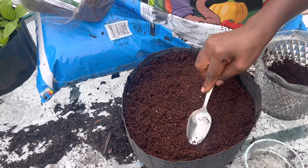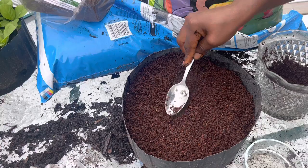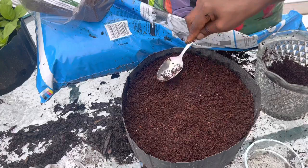With tiny seeds, try not to cover them too much — if you bury them with too much soil they might never come up. What I do is make sure the seeds make contact with the soil and gently press them in.